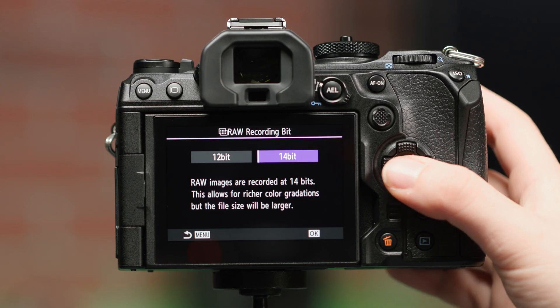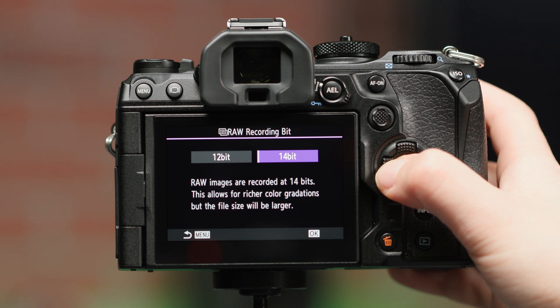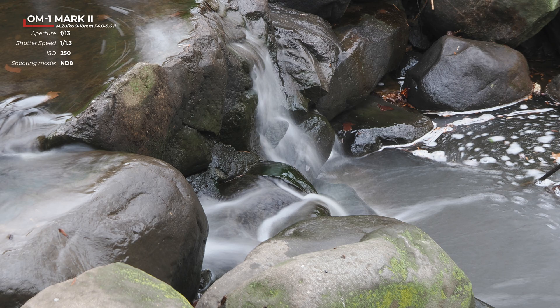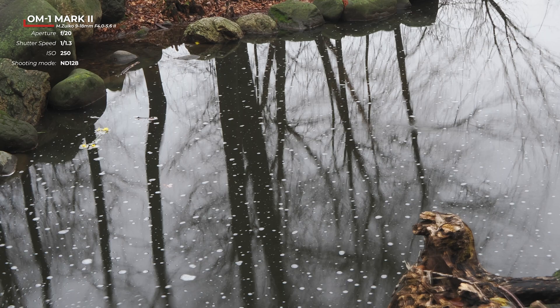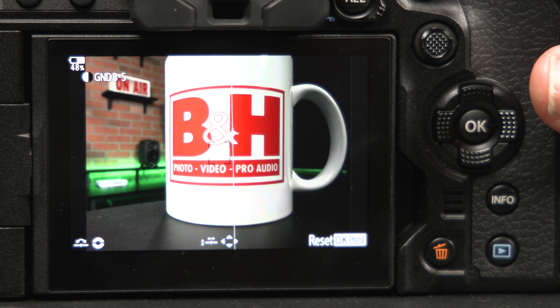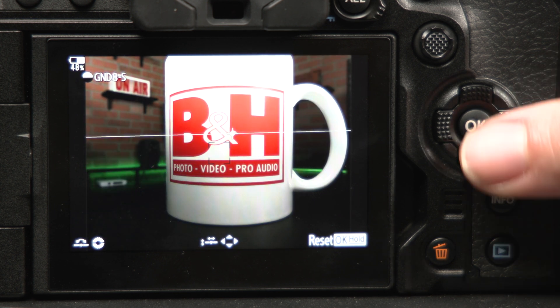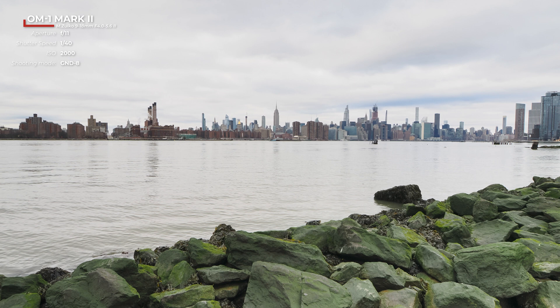New to the OM-1 Mark II, however, you're able to choose between 12 and 14-bit RAW recording for the Hi-Res images. Another updated feature in the Mark II is the Live ND filter, which digitally simulates a neutral density filter right in the camera. With the release of the OM-1 Mark II comes an increased ND filter, which now goes up to 128. But even more impressive is that OM has added a new Live GND filter mode as well. The graduated neutral density filter goes up to GND 8 and allows you to manipulate the angle and position of the filter, as well as how harsh the boundary is.